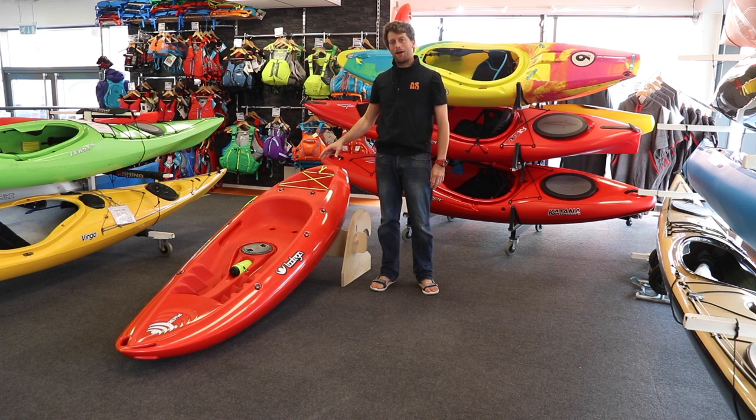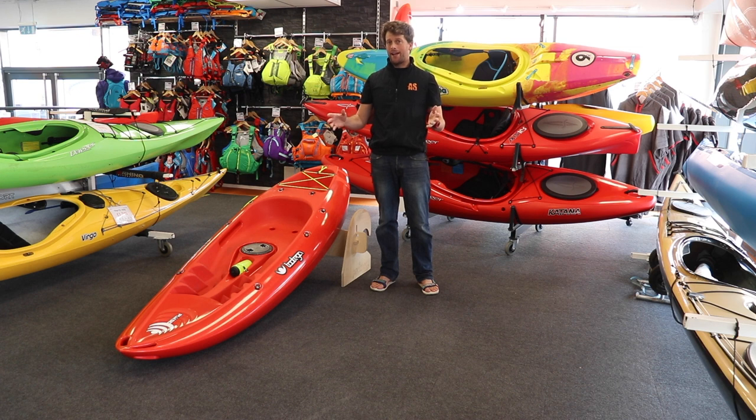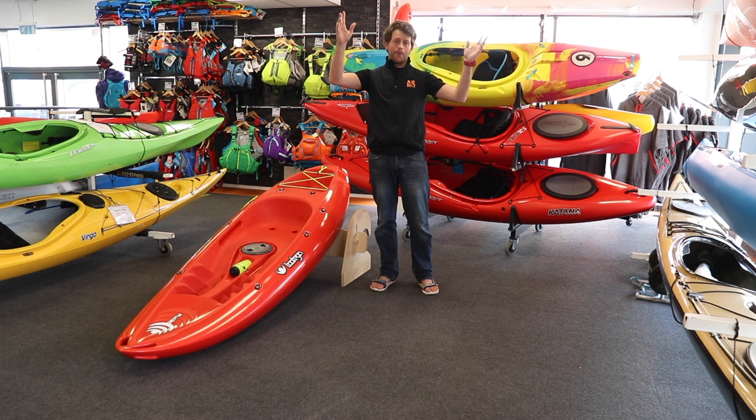This is the Toutega Pulse 85 Hydrolite, and it has some unique features that make it one of our favourite boats here at AS. First of all, it's only 14 kilograms — that's the lightest boat we sell, including inflatables, which makes putting it on the roof of the car or carrying it down to the water really easy. And what we know is that the easier it is to use, the more you're going to use it.